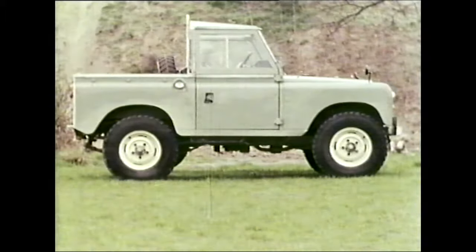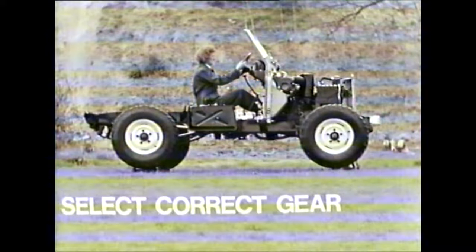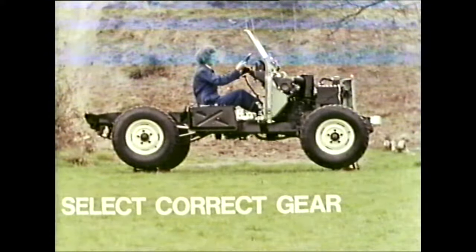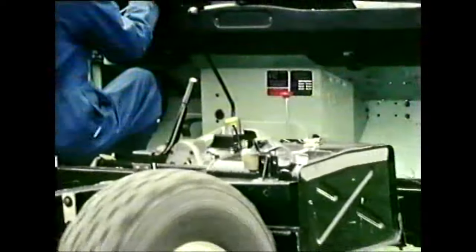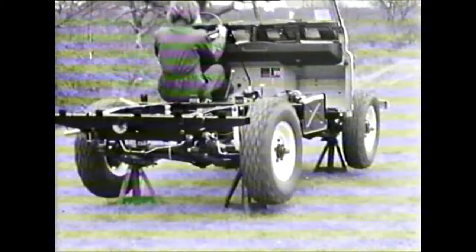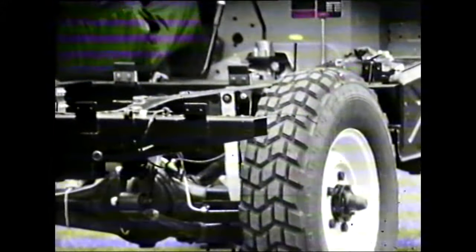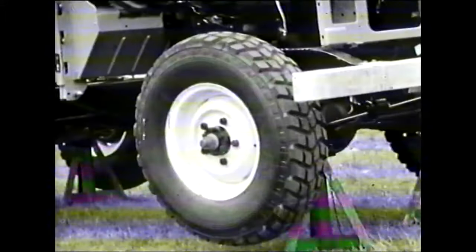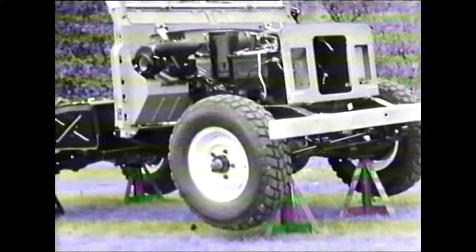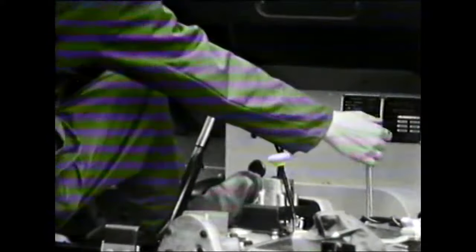Let's start with a look at a basic Land Rover and its simple drive selection. Four-wheel drive, high range, is obtained by pushing down the lever with a yellow knob. To cancel, stop the vehicle, pull back the red knob and then push it forward, springing the yellow knob back into normal position. For low range, again stop the vehicle and pull back the red knob, which also engages four-wheel drive automatically.